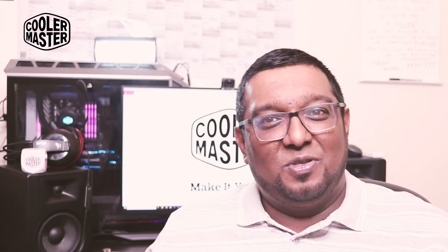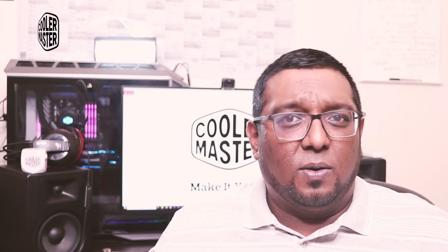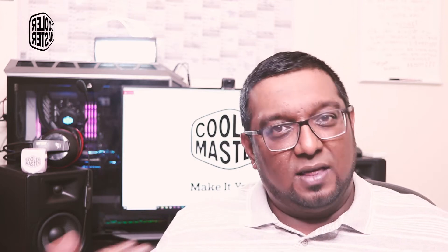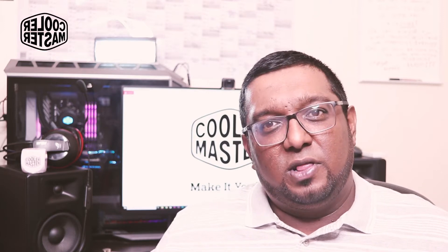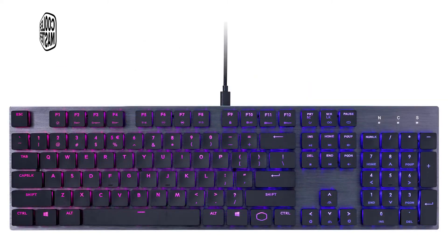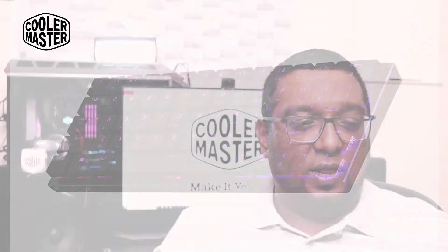We've been using the Cooler Master SK630 for about a month now and thought we'd share our experience. Cooler Master launched the SK series of compact keyboards roughly a year ago with three main models: the SK630, which is a tenkeyless keyboard; the SK650, which is a full-size keyboard; and the SK621, which is a wireless Bluetooth keyboard.